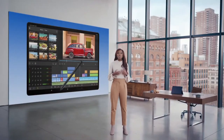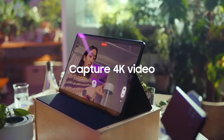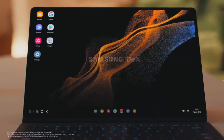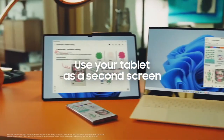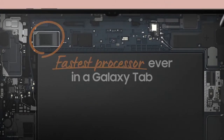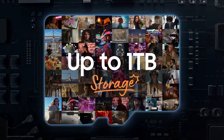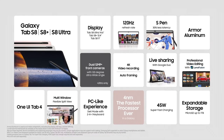We collaborated with Luma Touch to optimize Luma Fusion for Samsung devices for the very first time. The Galaxy Tab S8 series is equipped to record in 4K video with both the front and rear cameras. Samsung DeX fully transforms your tablet into a PC-like experience — it connects with your laptop and uses a wireless monitor with the touch screen capability of a tablet. It has a 4-nanometer processor, the first we've ever put in a tablet, and with up to 16 gigs of RAM, the Tab can increase storage by up to 1 terabyte.